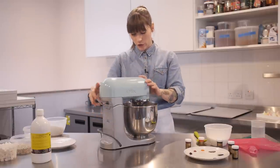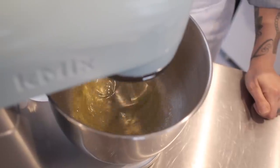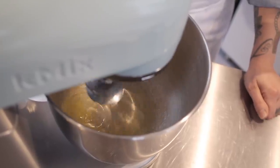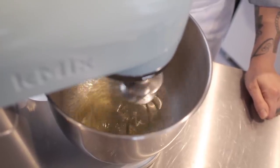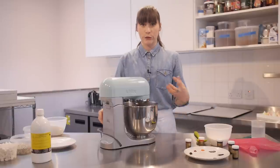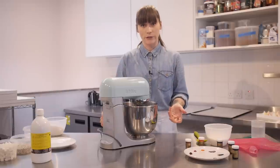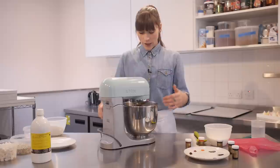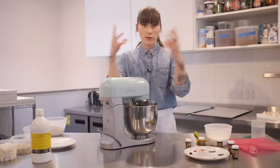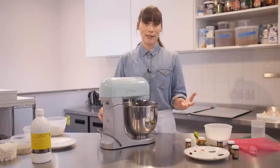Start on a low speed. What you want to do is build up the protein strands in the egg, and if you whip it too fast too quickly it kind of breaks down a bit, so you want to give it a solid foundation — start mixing it really slowly. Then when big bubbles start to form and it gets a bit foamy, then you speed it up.